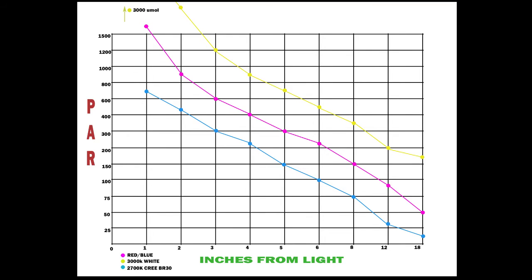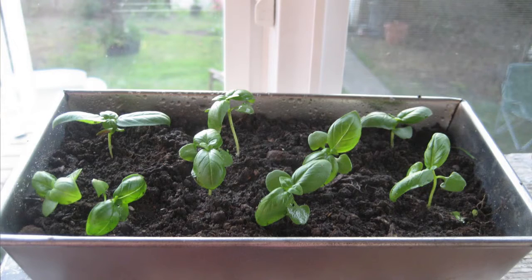As for the Cree BR-30 house light, at one inch it's only about 700 micromoles — still enough to grow plants, and it probably wouldn't burn them since it doesn't get very warm. But by four inches you're down to about 225 micromoles, and by 12 inches you're already at roughly what you'd get from a windowsill. At that point you might as well just use indirect sunlight. If you want to grow plants under that bulb, you'd need a couple of them, not just one.